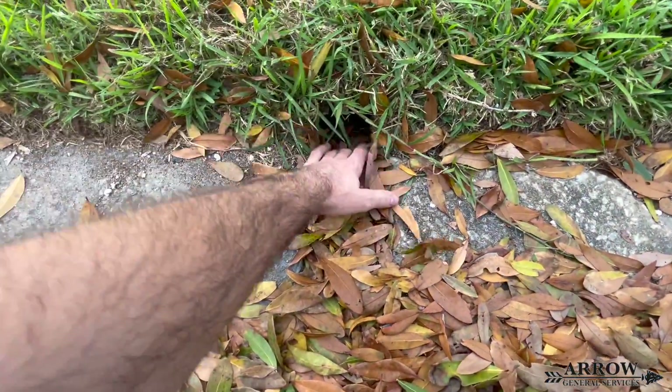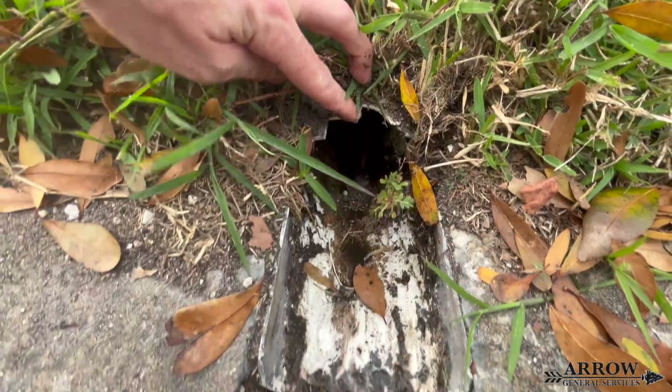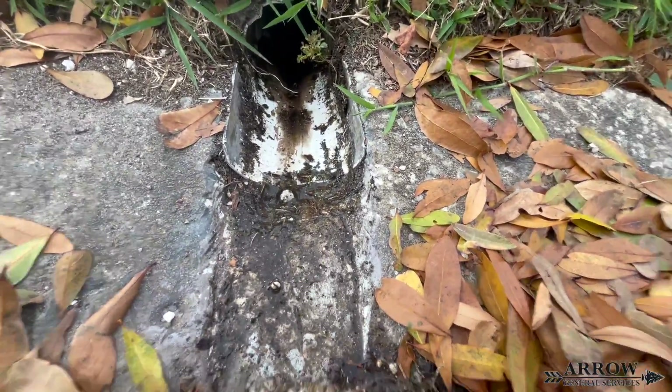Now we're going to take you on a drain camera inspection on a Schedule 20 PVC drain line. This drain runs roughly 125 to 130 feet based on information from the client. The problem with Schedule 20 running to the street is that as soon as a car drives over it, it starts cracking — so it's best to trim the end at a 45-degree angle so a tire is more likely to miss it. Upon entering the system, it's immediately holding water because when it was run underneath the sidewalk it created a belly. Surprisingly, there wasn't a whole lot of debris — some shingle gravel and leaves — but a decent amount of standing water.